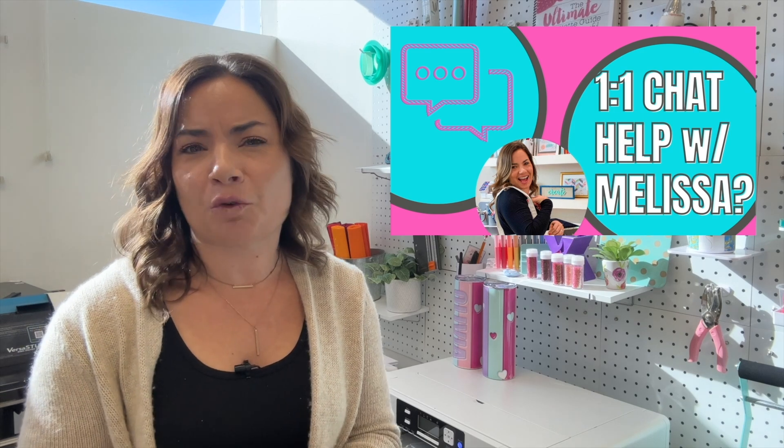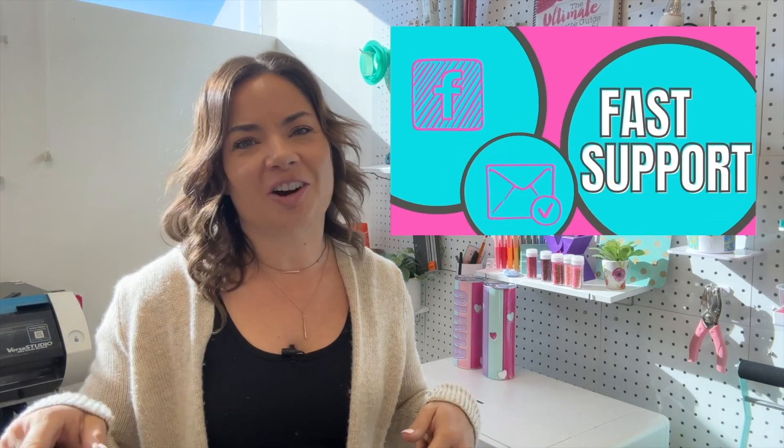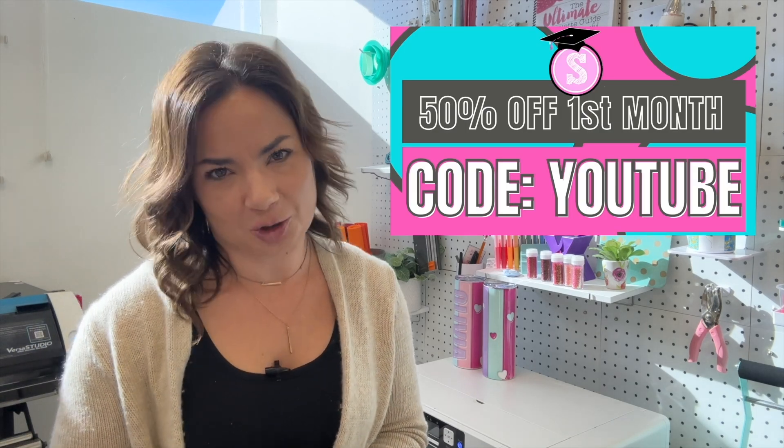Looking for more tips, tricks, and hacks in Silhouette Studio? Make sure you hit subscribe. Don't forget to check out Silhouette U, which is my membership website — you can get seven days free, one-on-one chat with me, exclusive videos not on YouTube, and a whole lot more. Not into that? That's all right — I have the free blog too at silhouetteschoolblog.com with thousands of free tutorials.